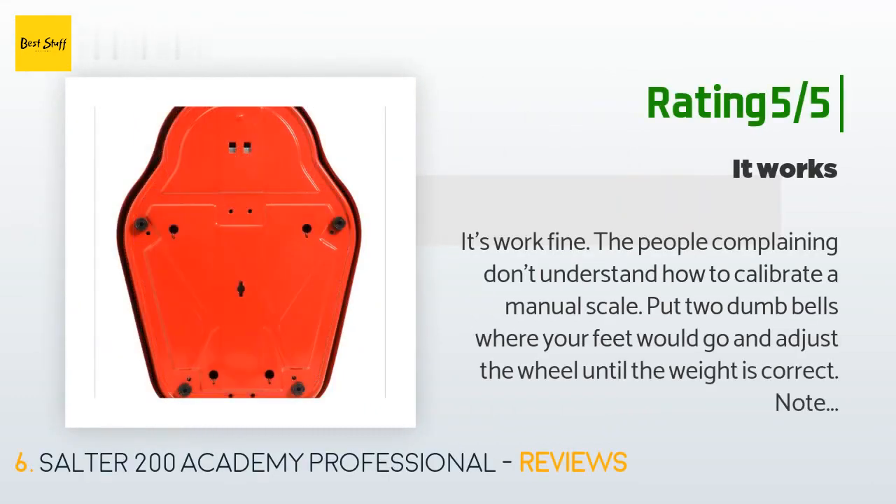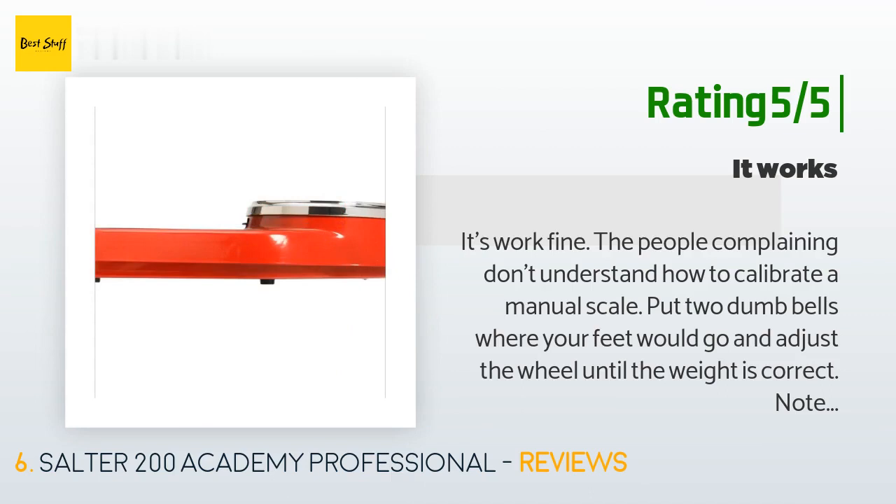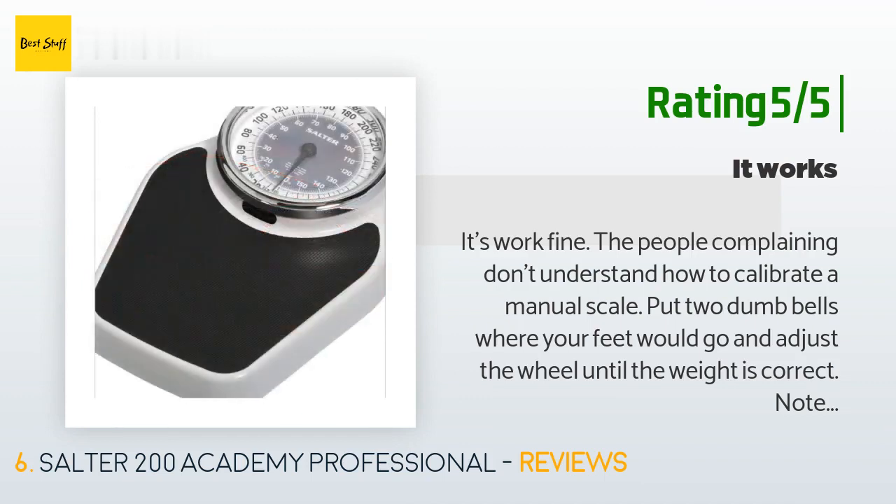Another happy customer said: 'It works fine. The people complaining don't understand how to calibrate a manual scale. Put two dumbbells where your feet would go and adjust the wheel until the weight is correct. Note that sometimes the scale starts in an off position and will give you a bad result — just weigh yourself a few times until you see a consistent result. It's a lot better than most digital scales.'